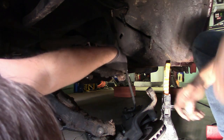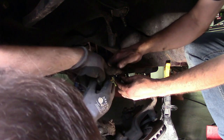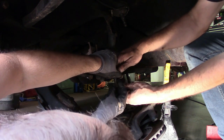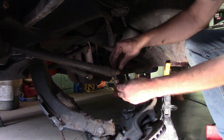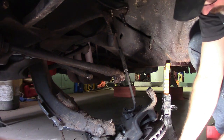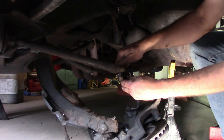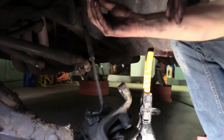Now we're going to put our nuts and bolts together the way they came out so we don't lose them. So far the bolts on this car haven't been in bad shape — that's a good thing.